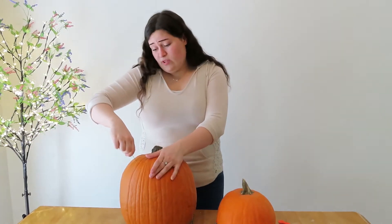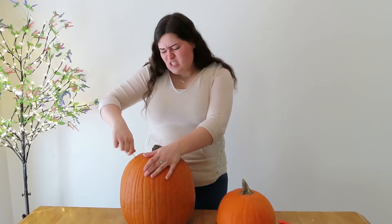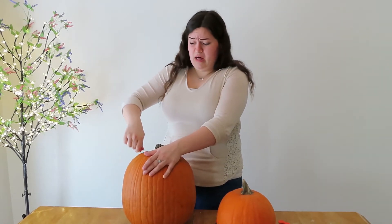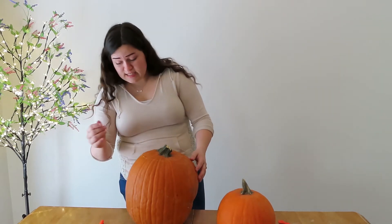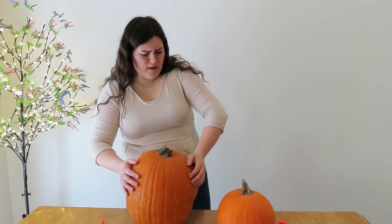First thing you're gonna want to do when you're carving a pumpkin is to make sure that you leave the top bit nice, wide, and open so that you can get the guts out really well. I'm actually very nervous to open this up because although the outside looks quite pleasant and nice, there's a big possibility that inside is not good.